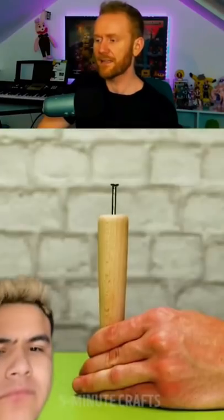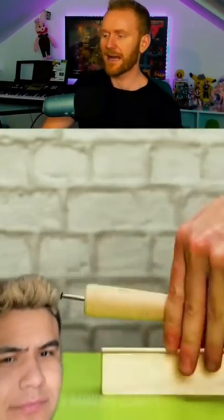Get a nail and smack it into a bit of wood shaped like a carrot. Bend the nail, so now you can open up your Schweppes.